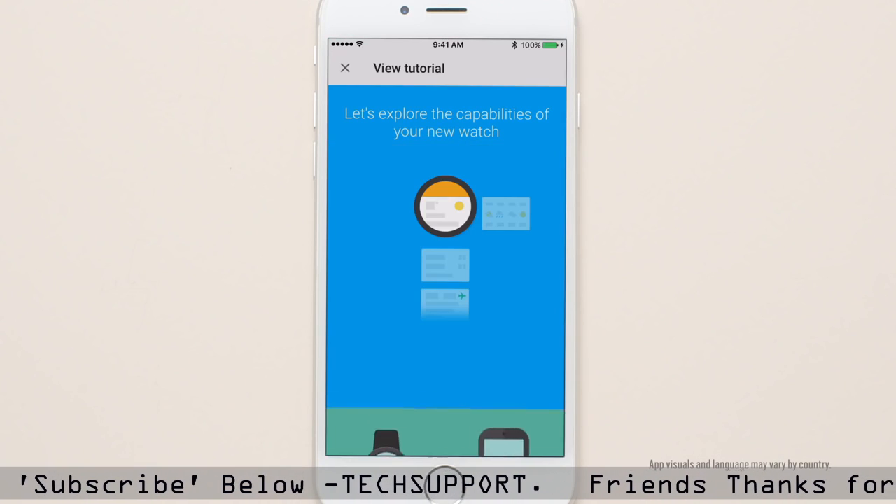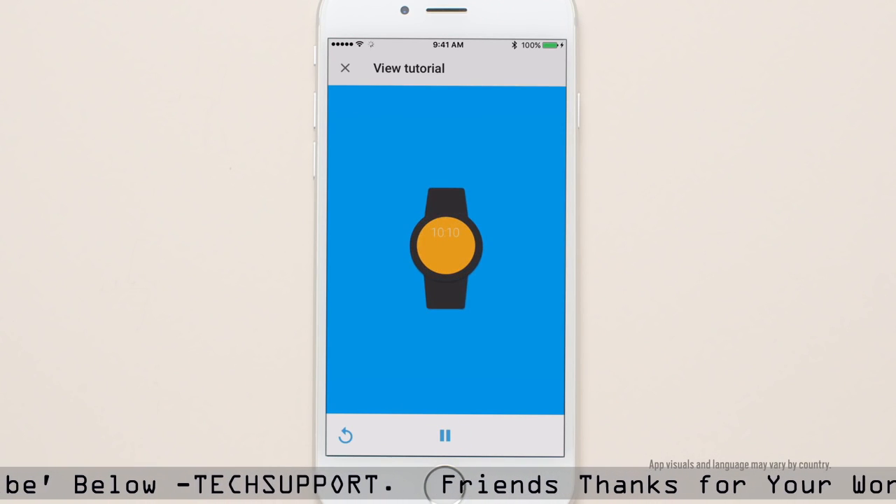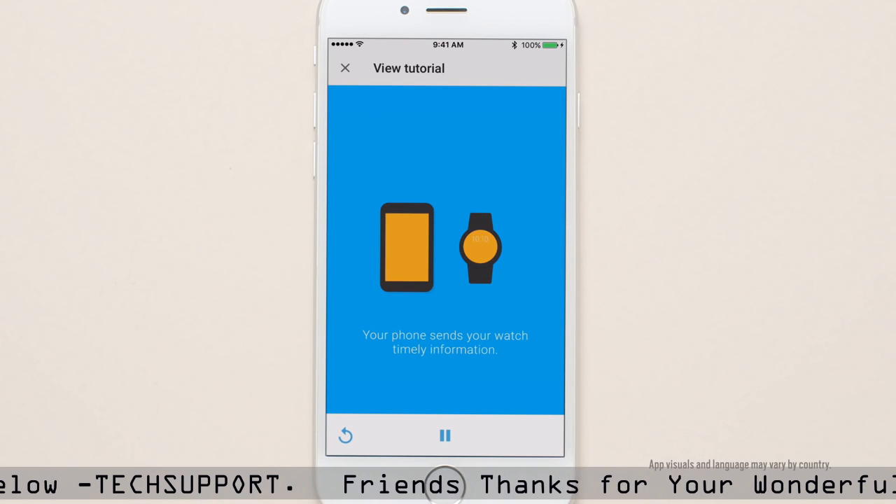The syncing process will take a few minutes to complete. At any point you can go through the tutorial within the app to learn more about your smartwatch.